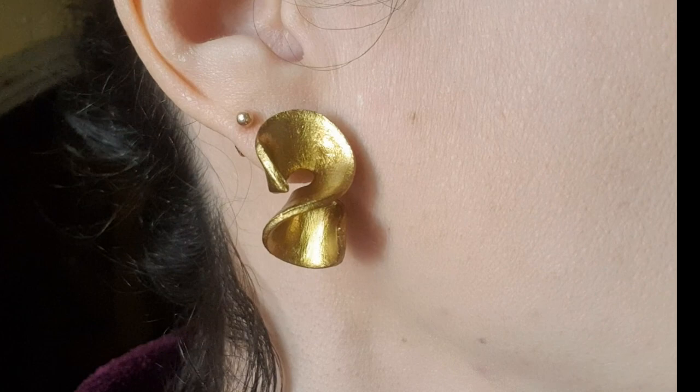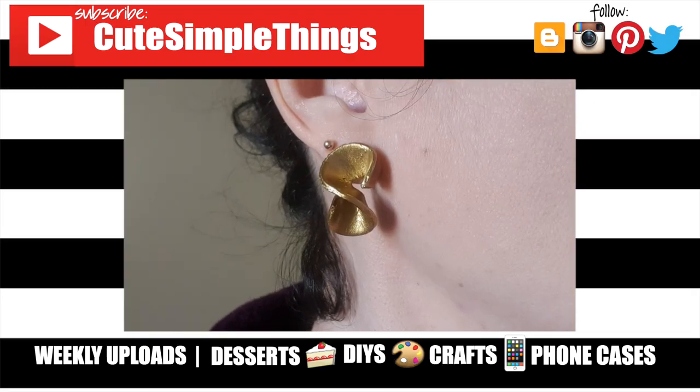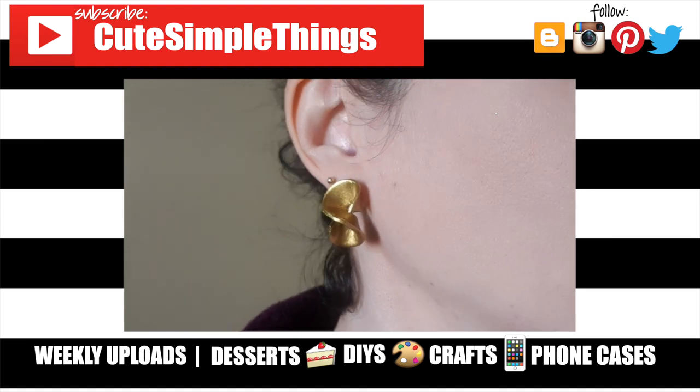I hope you liked them. If you did, don't forget to give this video a thumbs up. Check out more earrings that I have on my channel and subscribe for more. Let me know what you think of these ones and share them. Thanks so much for watching. Talk to you later and take care.